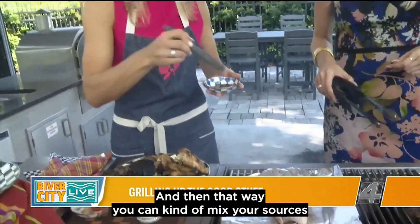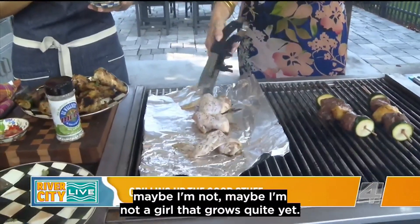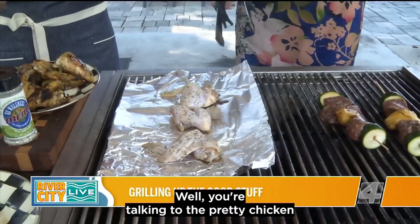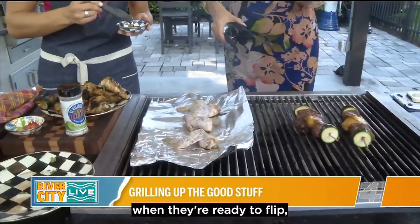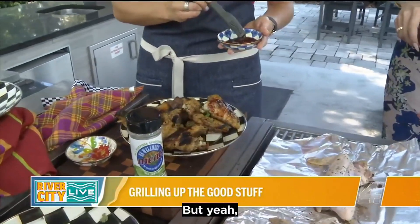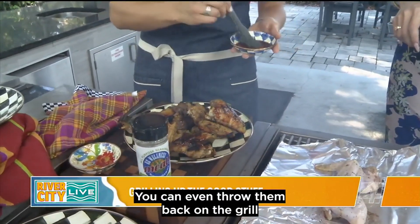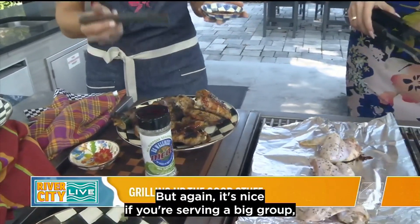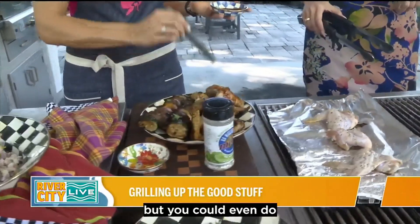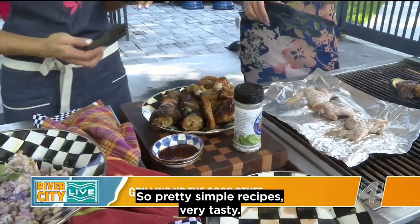That way you can mix your sauce however you like. Sometimes just give them a minute to cook and then turn them over. You can pick whatever sauces you want and just glaze them with the sauce — you can even throw them back on the grill for a couple minutes after the sauce. It's nice if you're serving a big group because you can do lots of different flavors, like a barbecue sauce, a buffalo sauce, or whatever you like. Pretty simple recipes, very tasty.